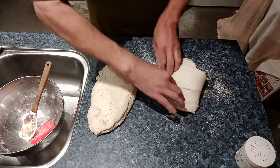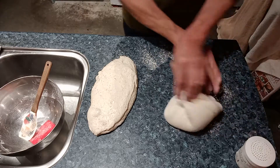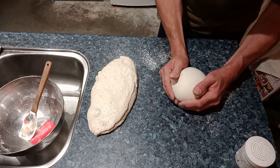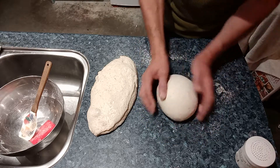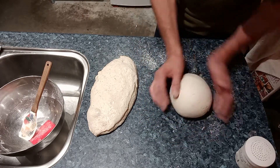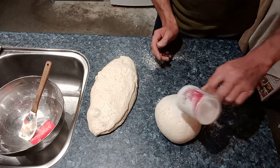Now it is forming a loaf — just fold it over, quite a sticky dough this one. Just tucking it in, just to get a little bit of tension on the surface, tucking it in under itself. Just a little bit of a dust.